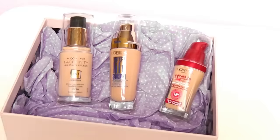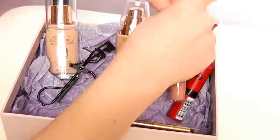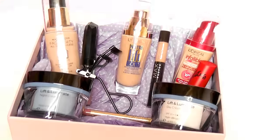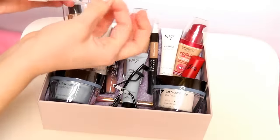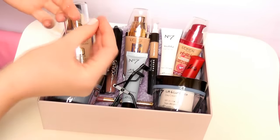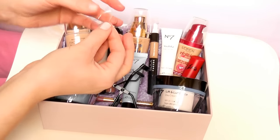Now you're just going to arrange the products — whatever you're giving as a gift — and you can try a ton of different ways of doing it. I have some skincare and some makeup in here. If you're worried about items moving around, just grab some sellotape, loop it around to get a double-sided effect, and stick them to each other so they stay in place.